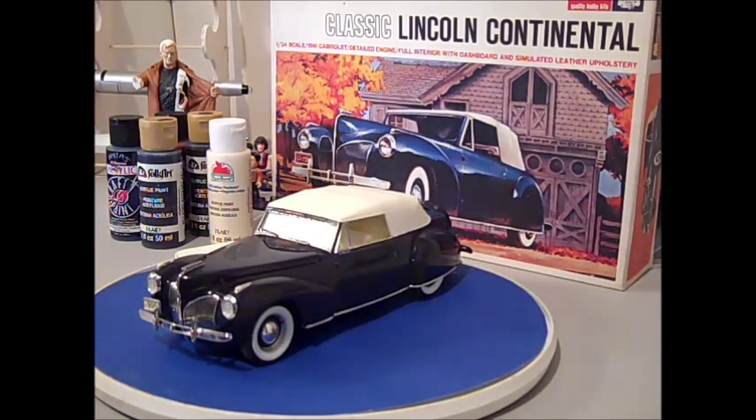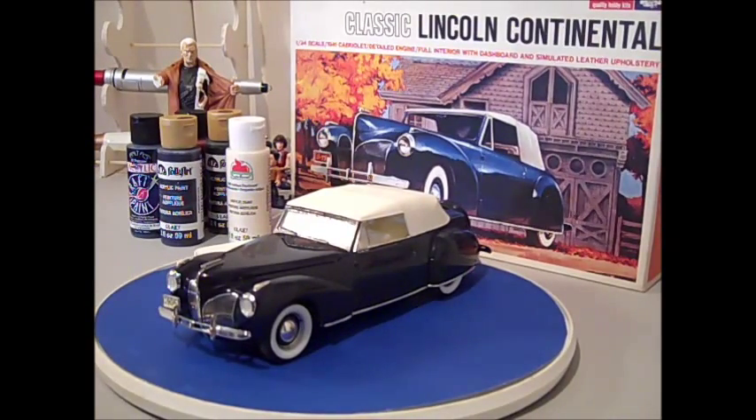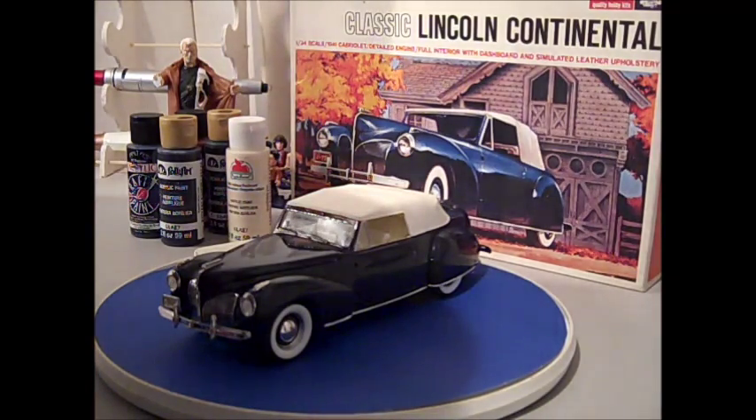One thing that I was really surprised by was the engineering of this kit. It really was well done, especially considering the original molds are probably from 1964. I couldn't tell you if they've been updated or worked on or not by the time this release came out in 1994.